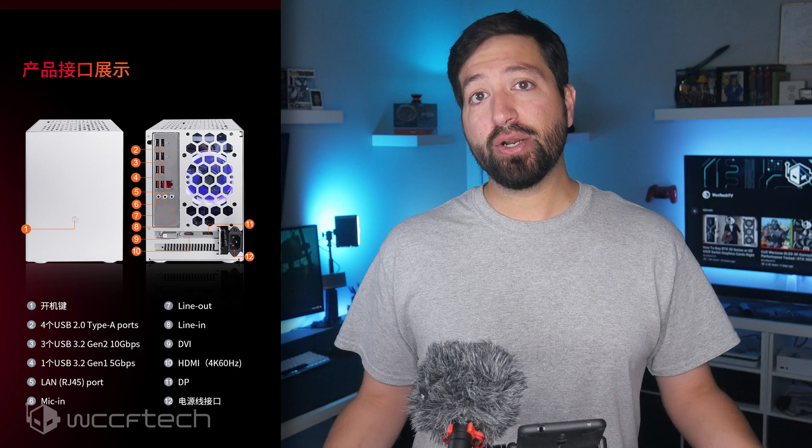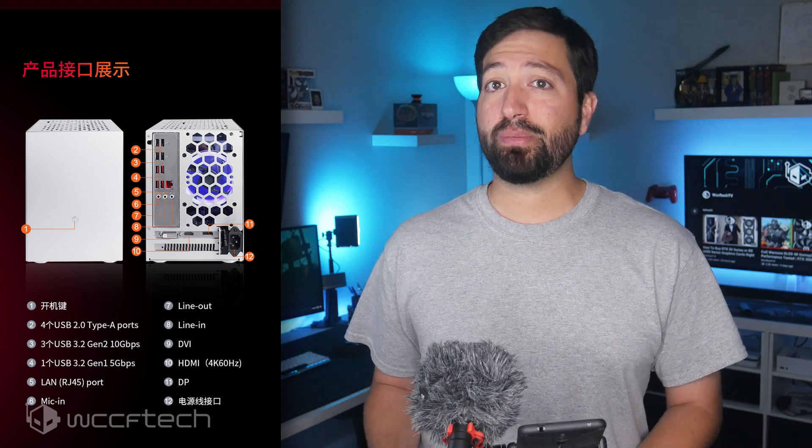Power is also an important consideration for this PC, as it houses a 200W PSU, meaning GPU upgrade options are going to be quite limited.